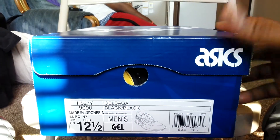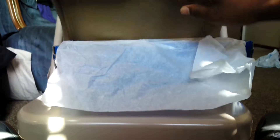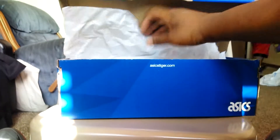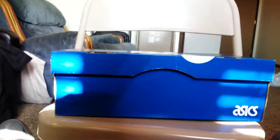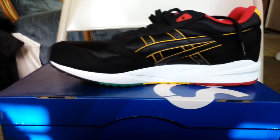Now with that, let's get to the shoe. I'm excited, I hope you are too. Let's take a look at the shoe. Bam, there you go — sick colorway, sick colorway.